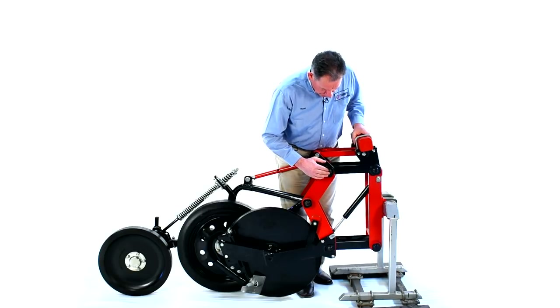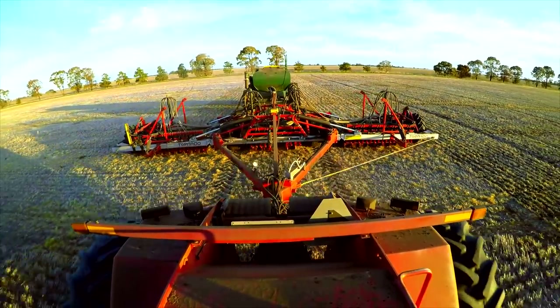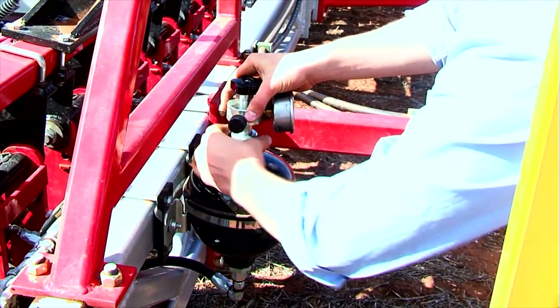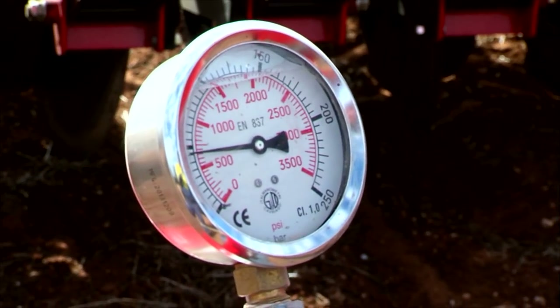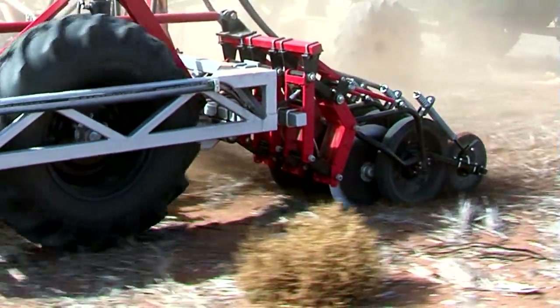The downforce pressure is through hydraulics and it's very easy to vary on the go from the tractor cab. If you set the breakout for, say, 200 kilograms — we do that by charging the accumulator with nitrogen — you can then vary it from about 100 to 300 kilograms using a gauge at the front. This is very effective when you go from a soft spot to a hard spot, or when you hit rocks and want minimum damage. It really protects the machine and requires absolutely no effort from the tractor cab.